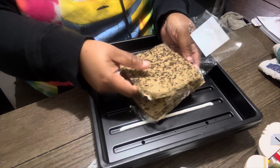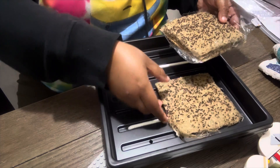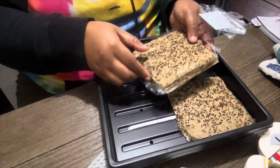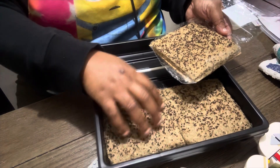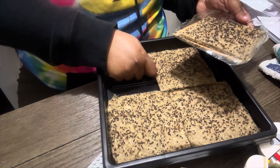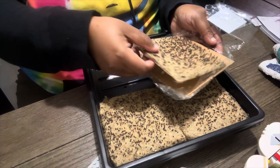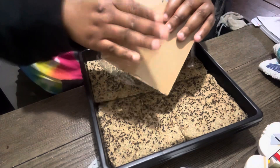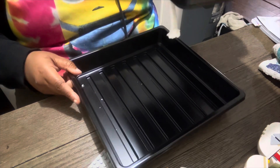I got the first one out and I'm going to go ahead and lay it in here. Then I got the second one, the third one, and the fourth one. So now we have our seeds in place.